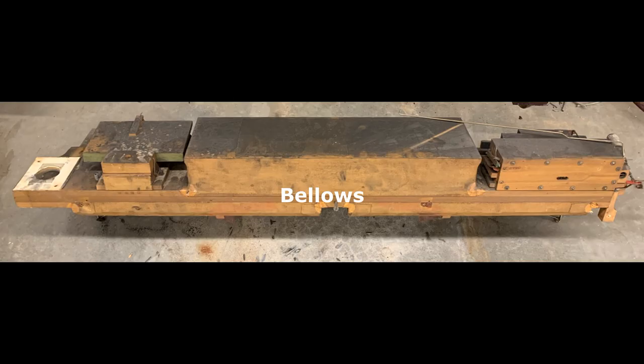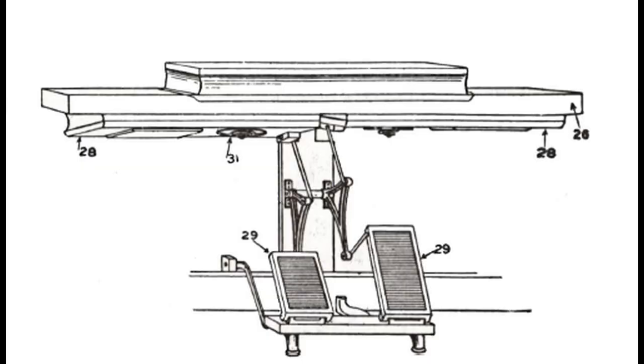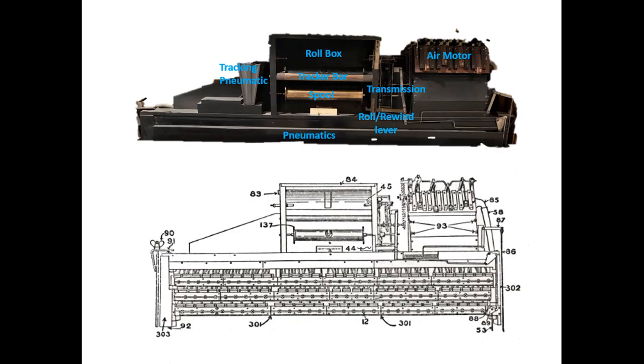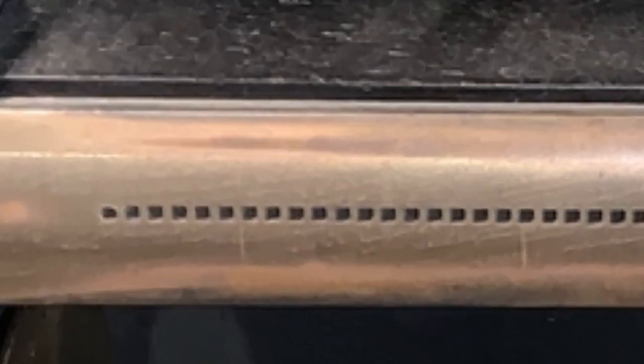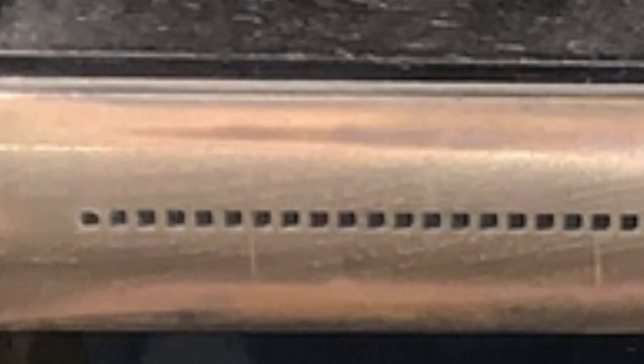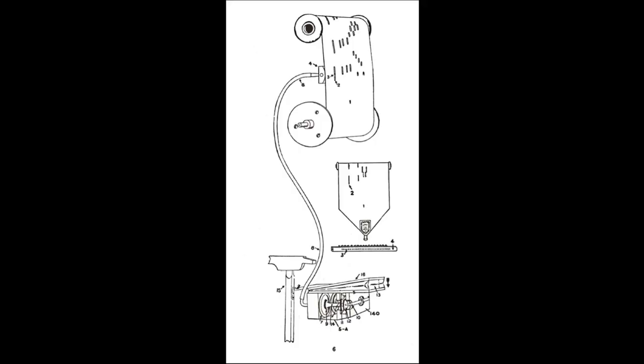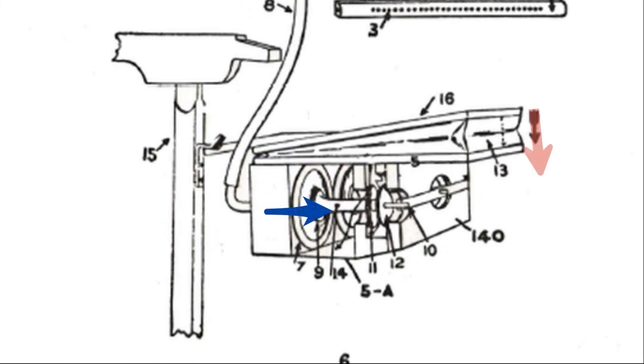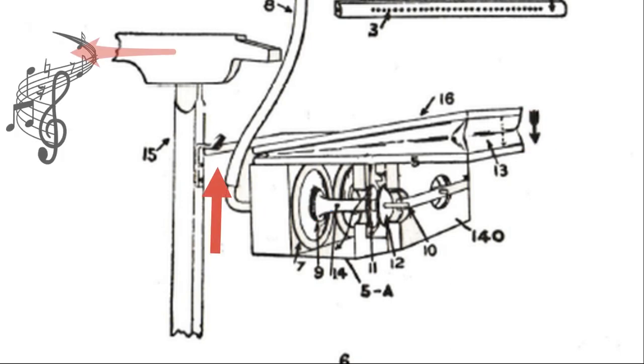Player Pianos work on a pneumatic system where a vacuum is built up by bellows driven by pedals underneath the piano. This vacuum also drives an air motor, which engages the music paper roll and causes it to pull over a metal tracker bar with a row of holes corresponding to the 88 keys. When a hole in the paper roll passes over the tracker bar, it allows atmospheric air to travel through a tube and lift a corresponding membrane.